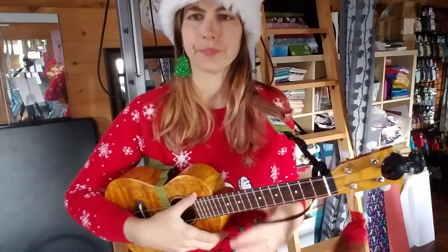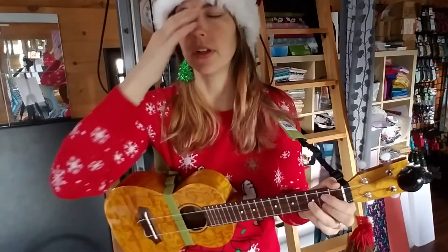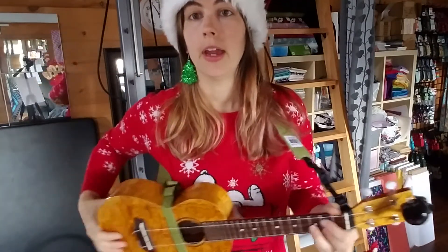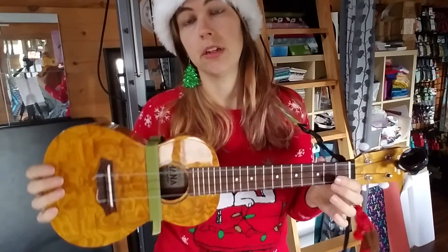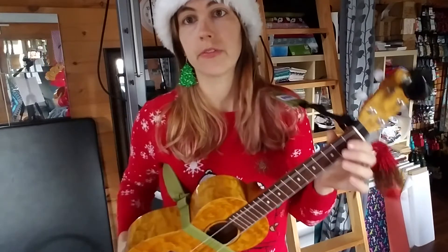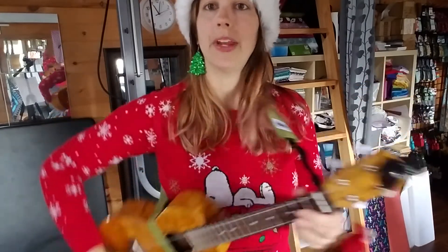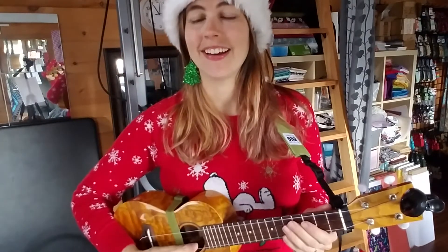Make sure you check out the comments box where I'll have all the chords written out, the lyrics, and all that stuff. If you like this video, please hit the like button, hit the subscribe button. Really quick — this is my all-in-one Hug Strap, which I invented. It works with or without strap buttons, it's a very versatile tool, and it doesn't get in the way of your playing, as you just heard. It was great teaching you — have a great happy holiday. Bye-bye!